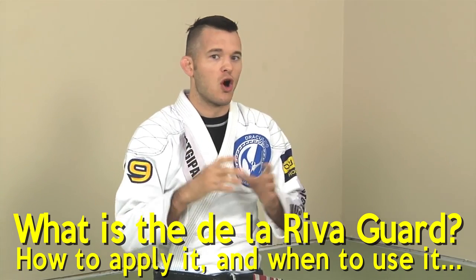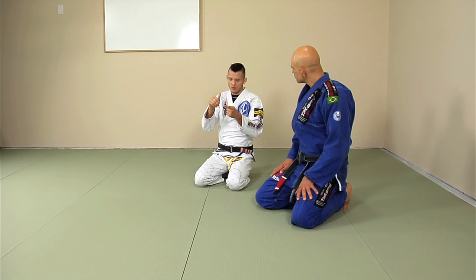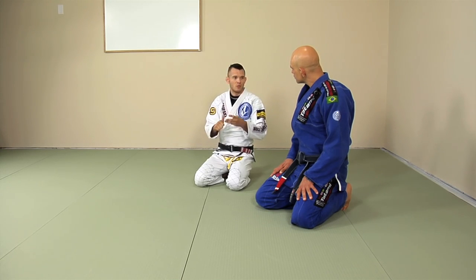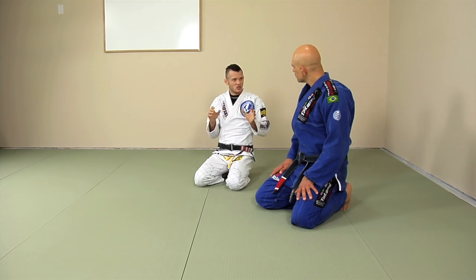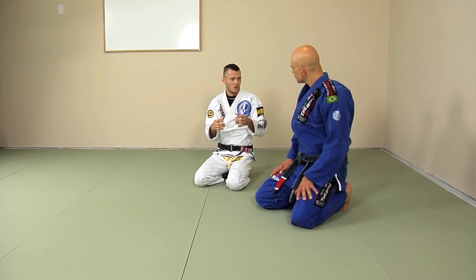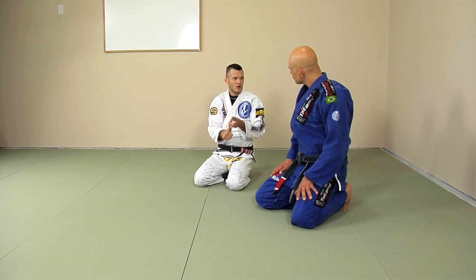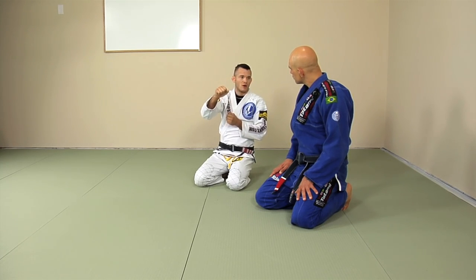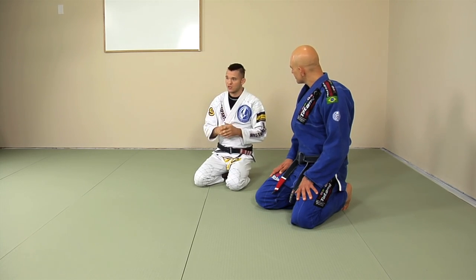I would call it a long-range guard. If the guy is very close to you, on his knees, closed guard, half guard, and butterfly guard are great options. But when a guy is standing up, he's too far away and it's harder to reach him. So you need some sort of long-range guard, and the De La Riva guard is one of the best. Basically you have De La Riva, spider guard, and cross-collar guard as the main standing long-range guards.